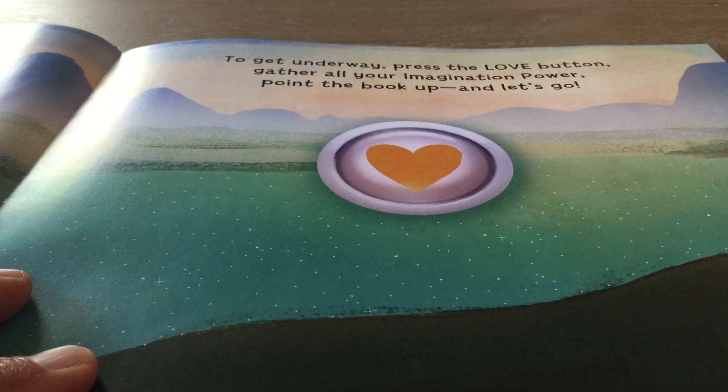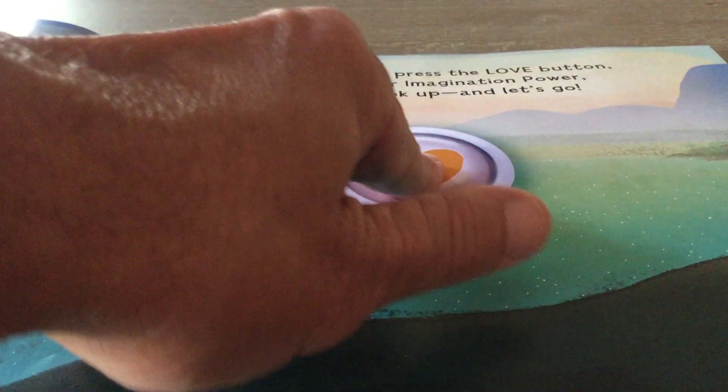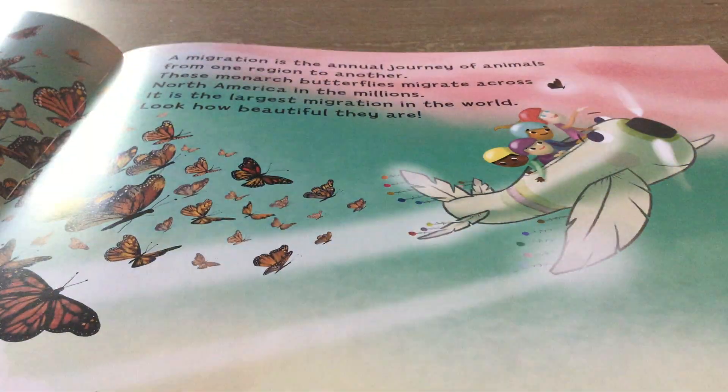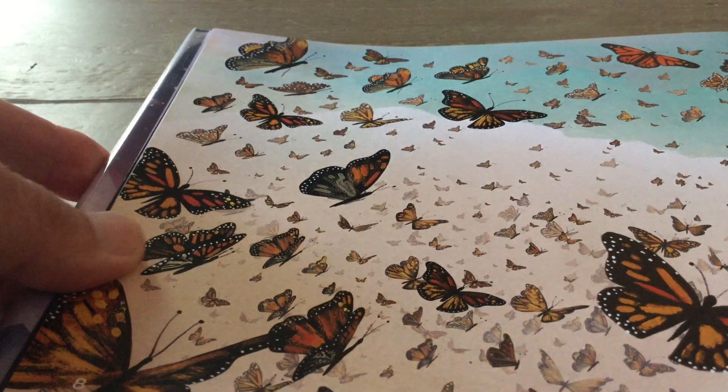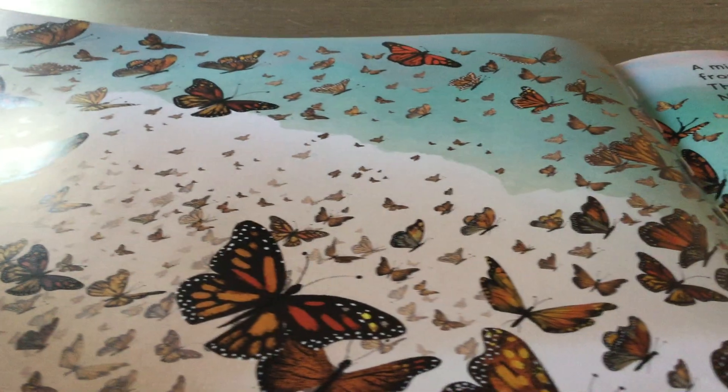To get underway, press the love button and gather all your imagination power, point the book up, and let's get going. Pressing the love button. Look at this. A sky full of butterflies.